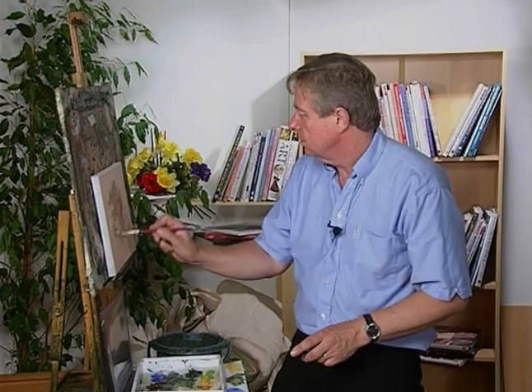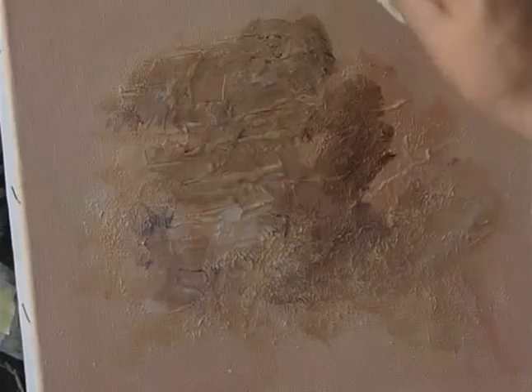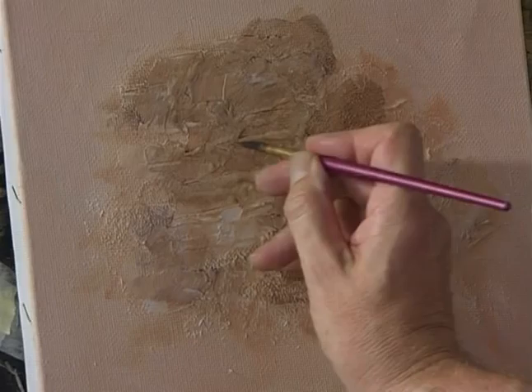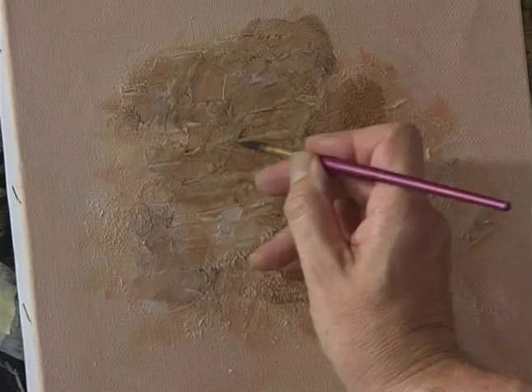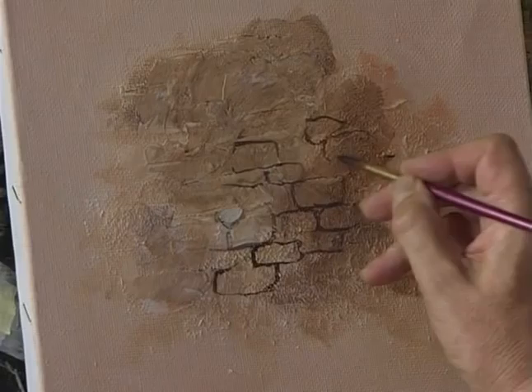What you can then do is add a glaze over the top. This is some glaze medium — we're going to mix it with some ultramarine and a little bit of burnt umber, sort of a grey colour. Just paint that over like that, just in places. Wash the brush out. Then with some kitchen towel, just wipe off like that, and it leaves the darker colours in some of the crevices. So you get another form of texture.